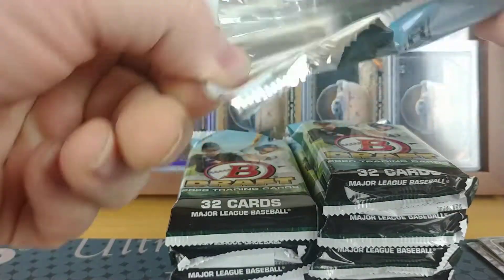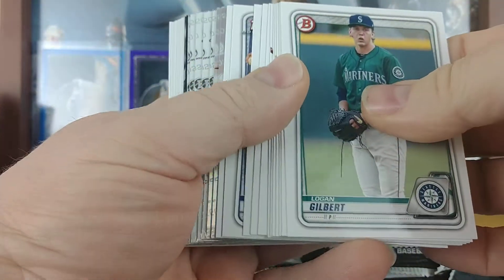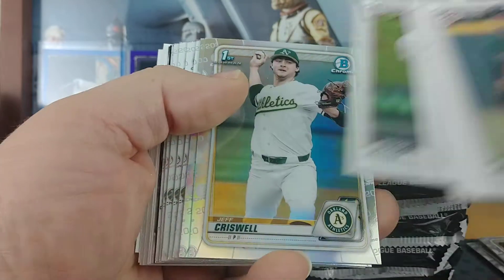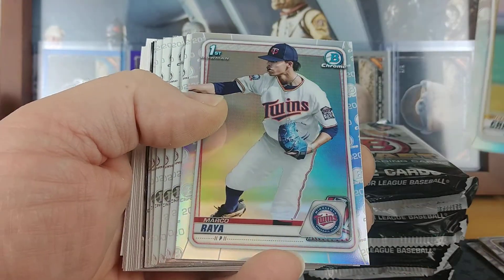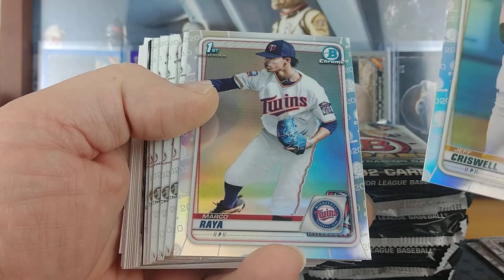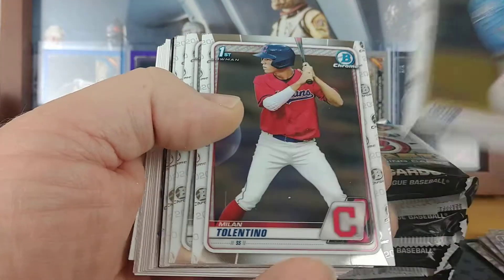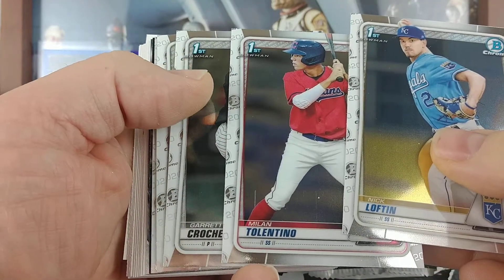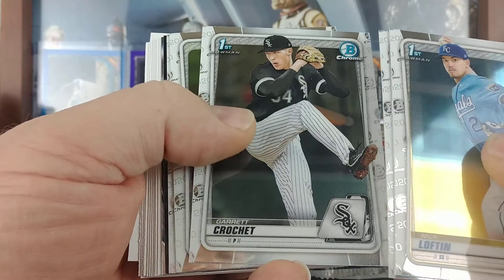Next pack — third of the way through. Here we got a Jeff Criswell and a Marco Raya refractor. Nick Lofton, Milan Talenteo, Garrett Crochet.